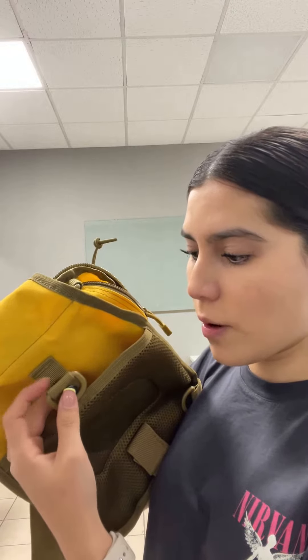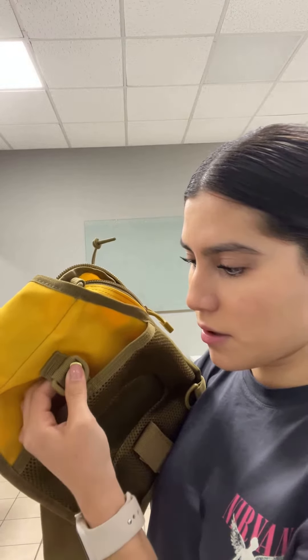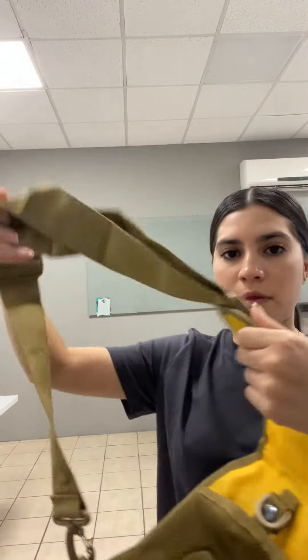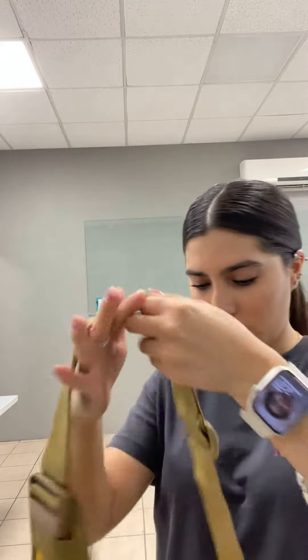I think it's a magnetic clip — yes! So it's a big bag, and this part is for holding it like this.